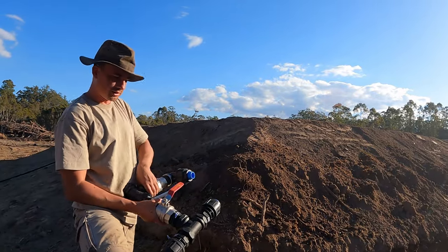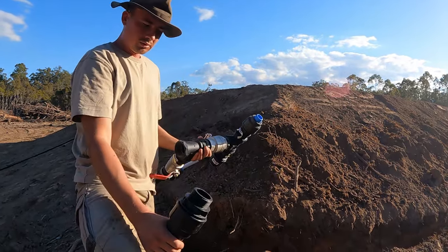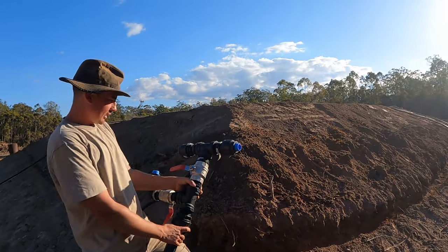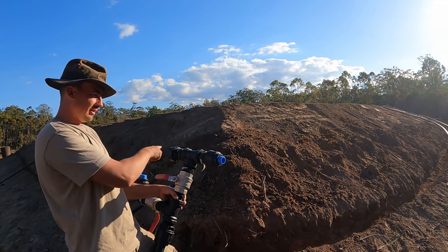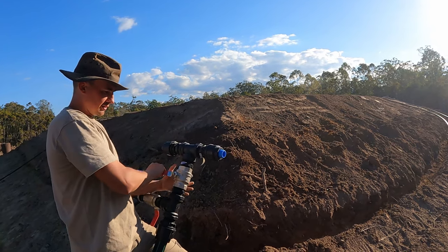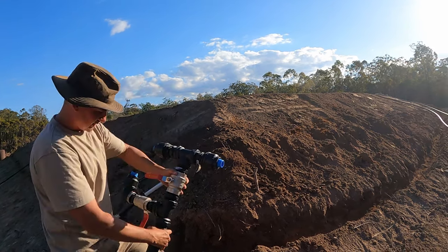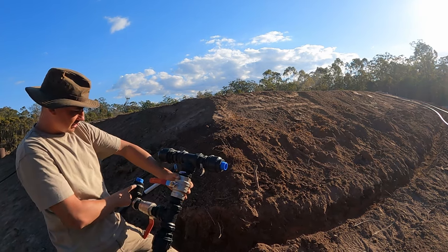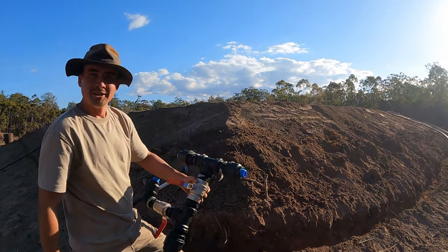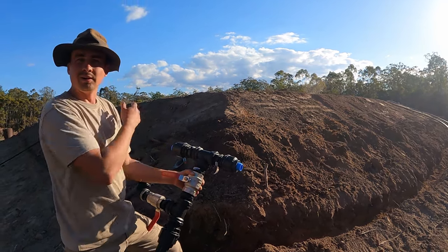All the connections going forward are the same. We've got this big two inch poly pipe going from the firefighter pump, and this T creates the loop around the mound of sprinklers with a ball valve to turn it on and off. The other T is on the way to the firefighter hose mounting point. So we've essentially got one two inch poly pipe separated into three one and a half inch outlets.